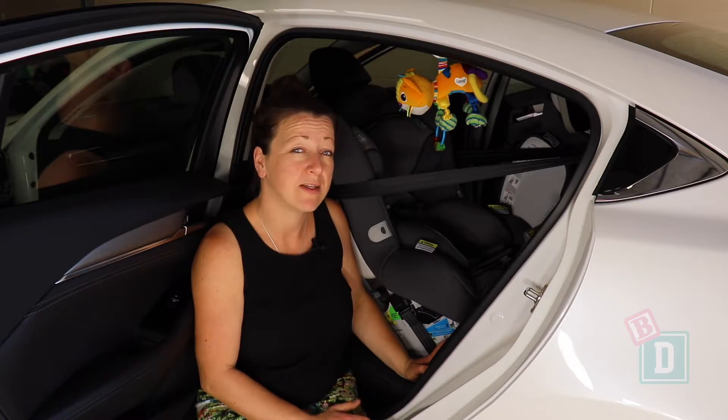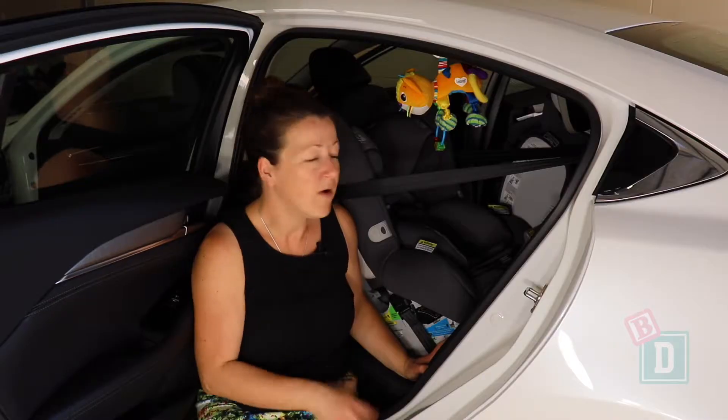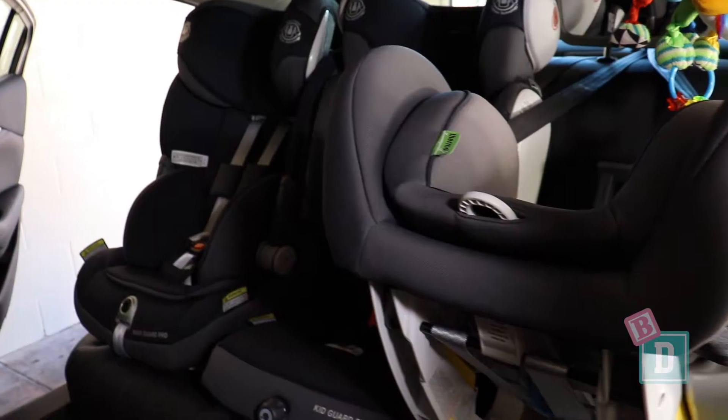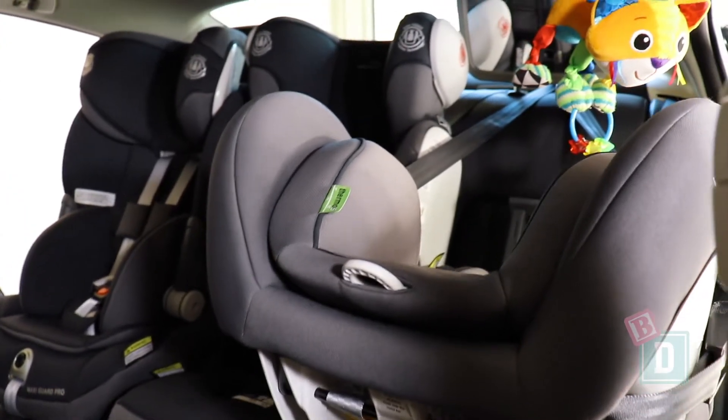I have managed to get three child seats in the back here, which is a real surprise. I've got the rear-facing in the outer seat and then two forward-facing. They are fine space-wise but it's just really tight in here and there's a low ceiling to get them all installed. But once they are in, they are fine.